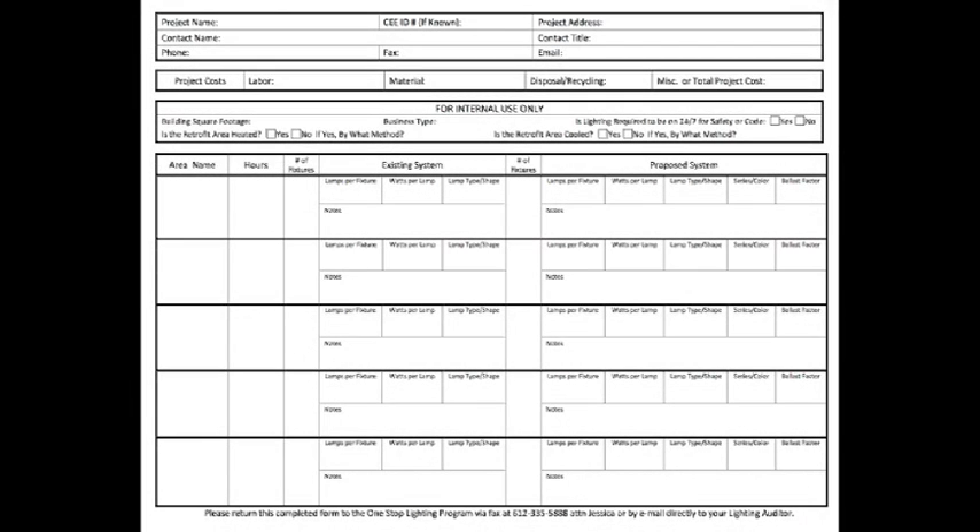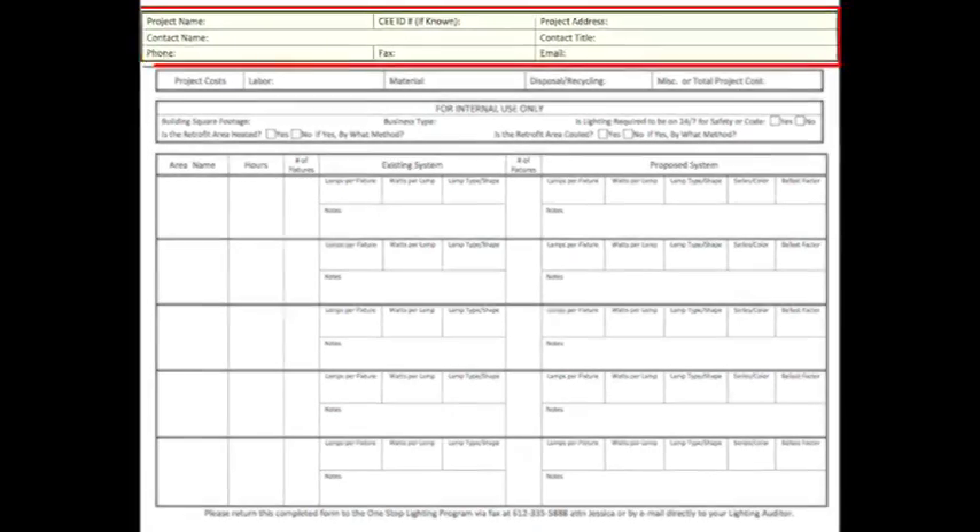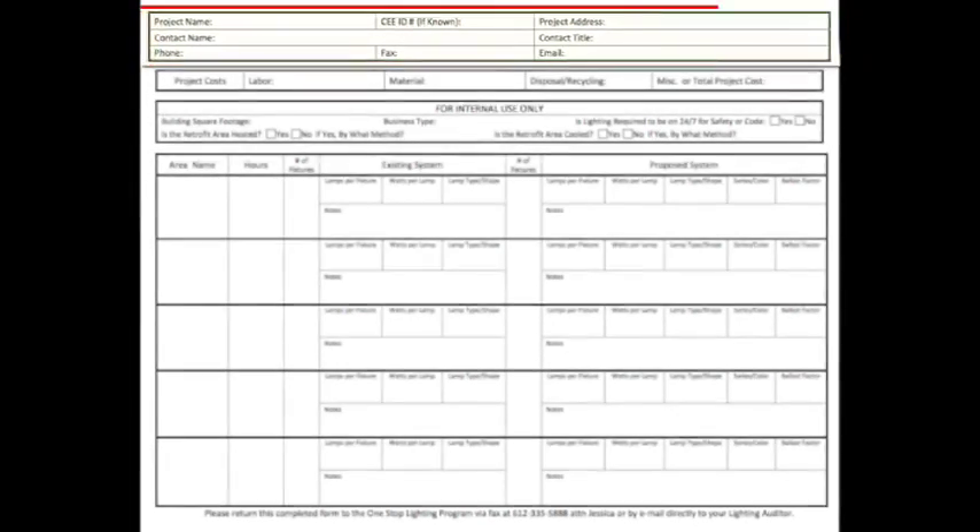In this training, we'll cover how to properly fill out a One-Stop Efficiency Shop lighting audit sheet. First, begin by filling out the project location information.